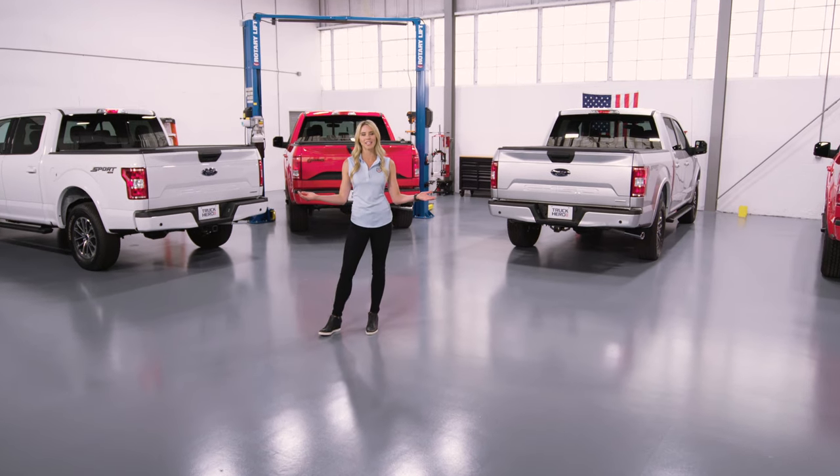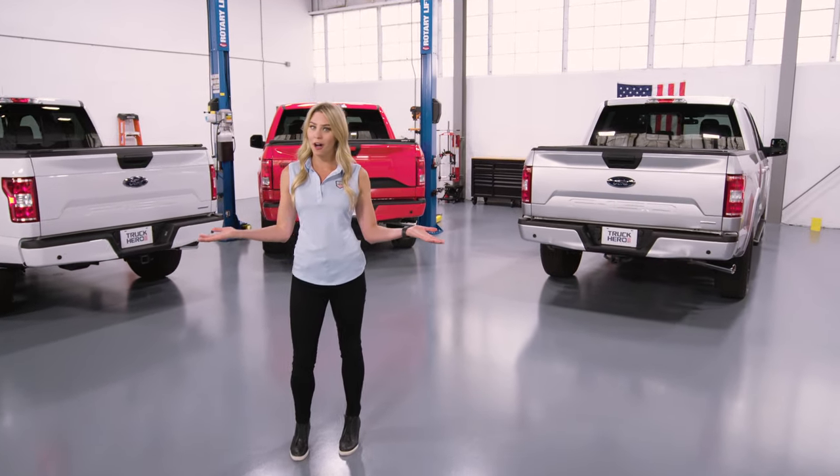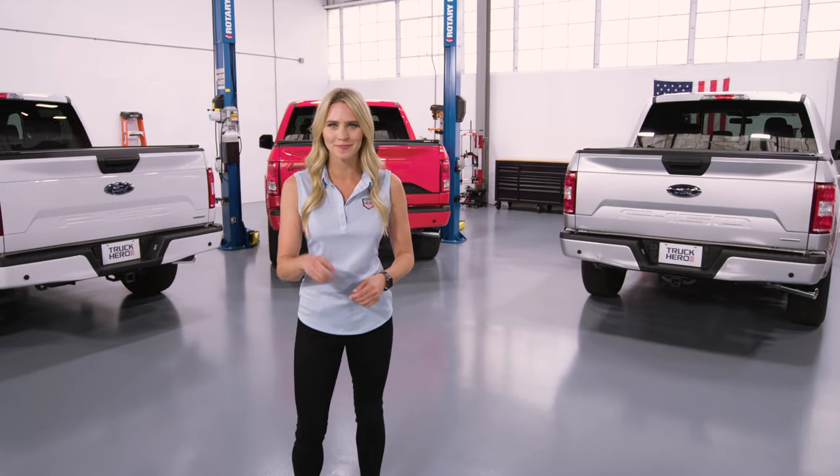Tonneau covers, aka truck bed covers, oftentimes vary between looks, features, and cost. So how do you navigate it all? Come on, I'll show you.